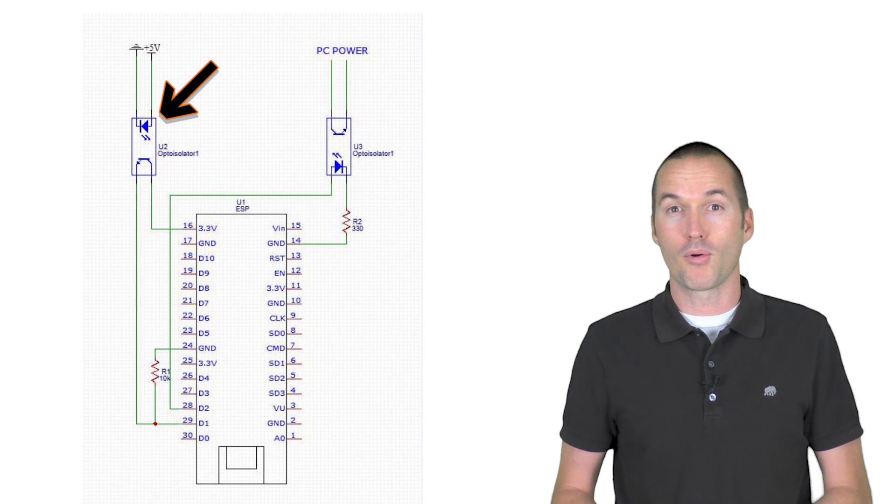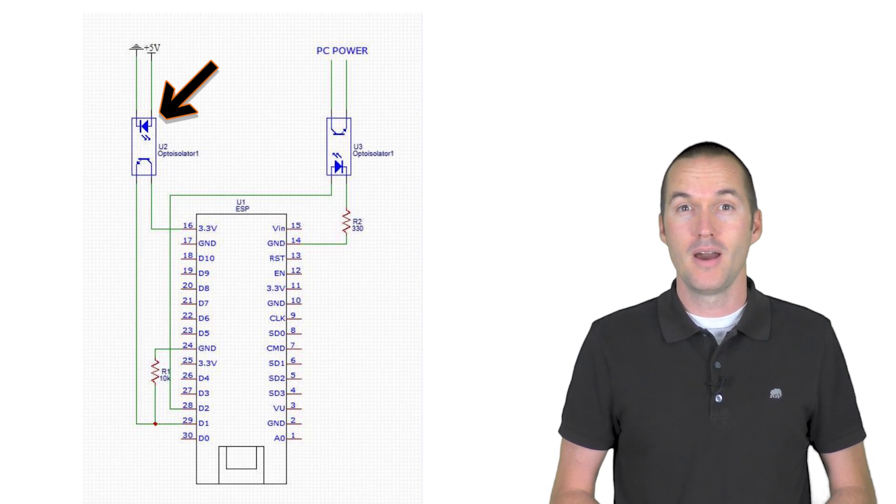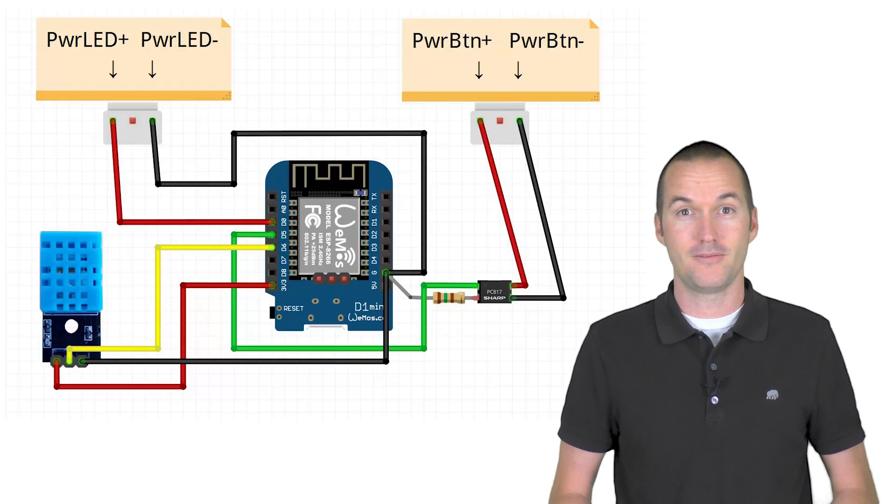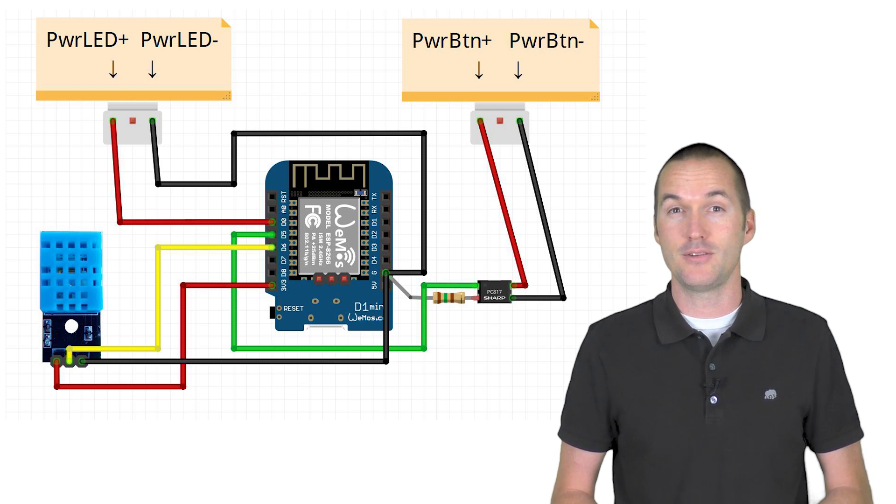Ranthan used the USB port on his computer to monitor the power, but I'm actually just going to use the computer's power LED as an indicator as to whether the computer is on or not. Here's our wiring diagram. For this project I decided to use a D1 Mini, but any ESP8266-based chip should work. The reason I use the D1 Mini is that it doesn't come with pre-soldered header pins, so it's easier to use without a prototype board.